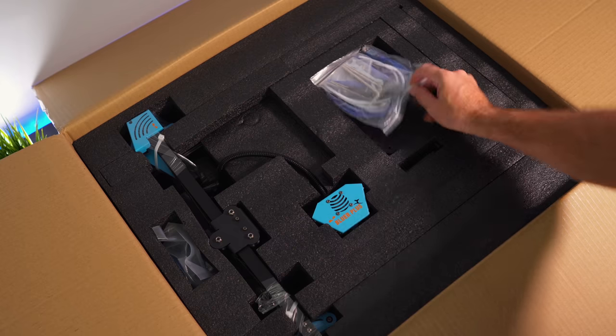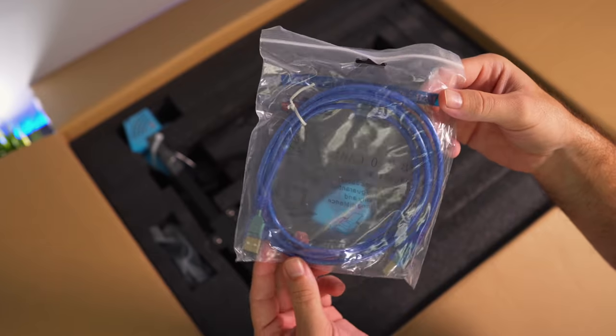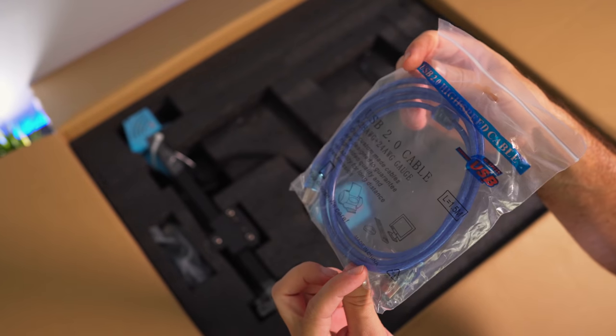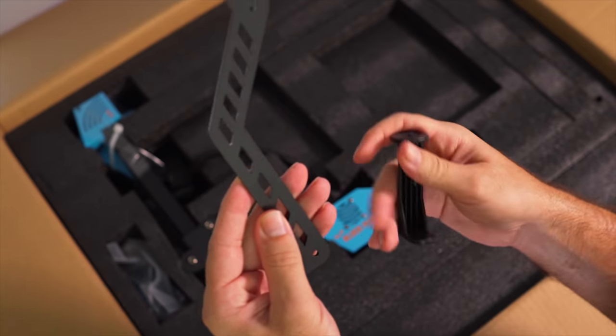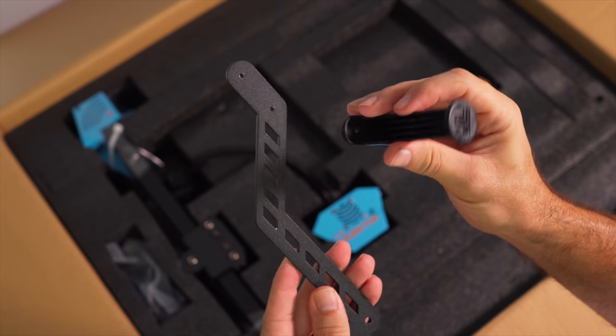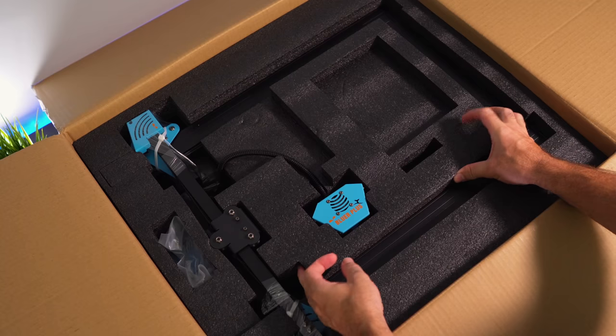So with that out of the way, we have all our tools and accessories, a USB cable to connect the printer to the computer — quite long — and a metal bracket for the spool holder along with the plastic part where the spool will sit.